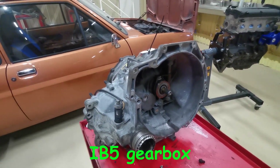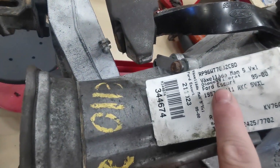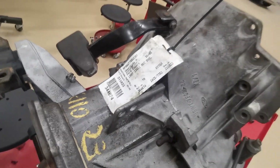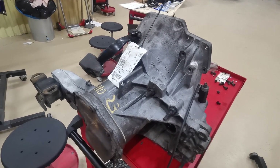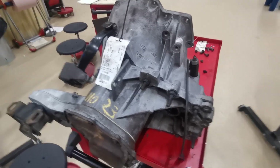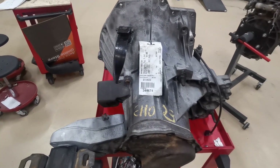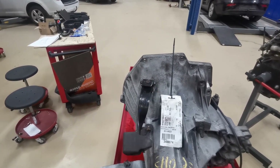The gearbox I'm going to be using is this one, and this one is what's called an IB5 gearbox. This particular one comes from a Ford Escort from 1995 to 2000, which means it is the mark 6 Escort. This gearbox is a fairly popular gearbox, so it was used in quite a lot of Escorts and quite a lot of Fiestas as well. The main thing you want to look at when choosing the gearbox is where the starter motor fits.